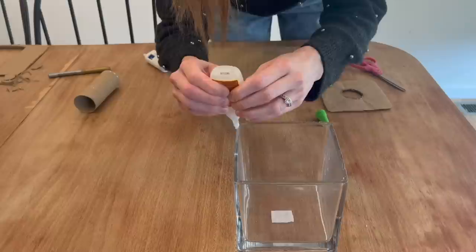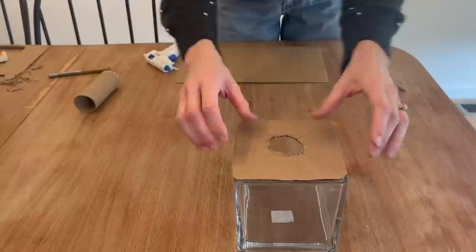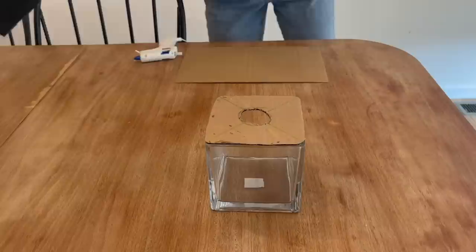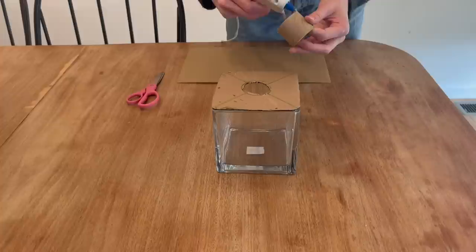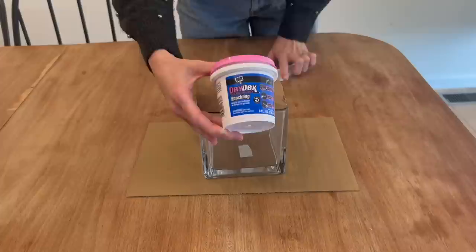Getting back to the process — I went ahead and made an X on the cardboard just to find the center, and now I'm using Gorilla Glue to glue the cardboard to the glass. You want to make sure you use enough and leave it set overnight. I did not, and mine ended up coming off, so I had to re-glue it and leave it overnight. Place a heavier object on top as well just to make sure it's really secure. Now I'm taking a toilet paper roll and cutting it to the height I want, then using hot glue to secure it on top. The sturdier the cylinder the better — it might be harder to cut but you can try a serrated knife. I'm doing a second coat on the outer edge as well just to secure it as much as possible.